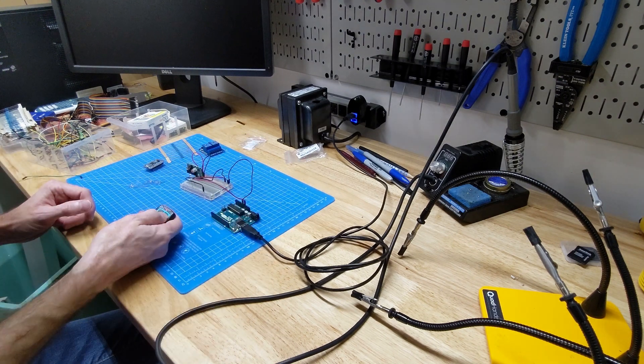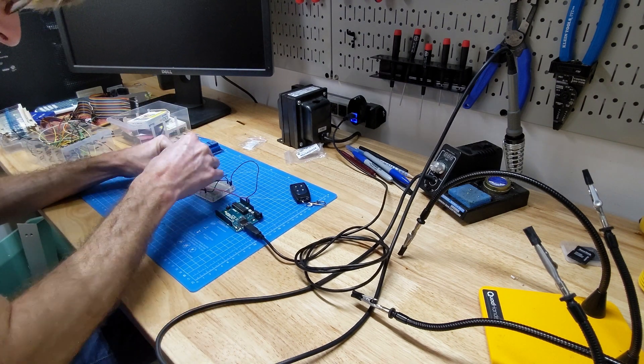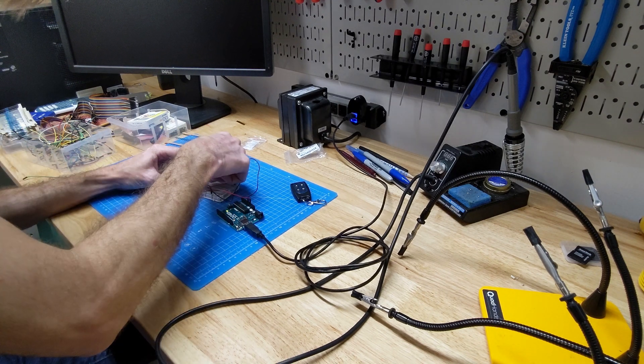I bought a four-button radio transmitter and receiver from Adafruit. When you press each button, a different pin on the receiver should go high. We'll test it with LEDs.